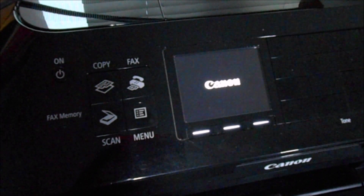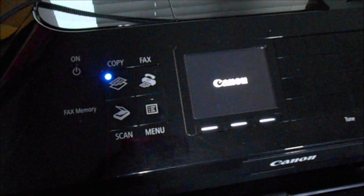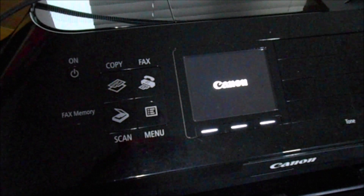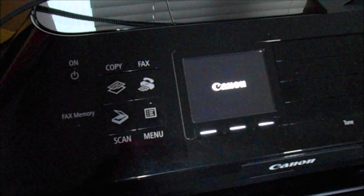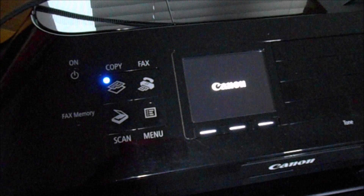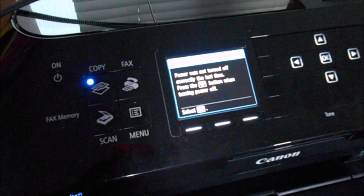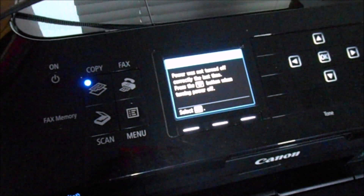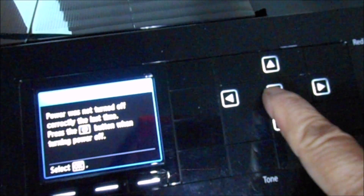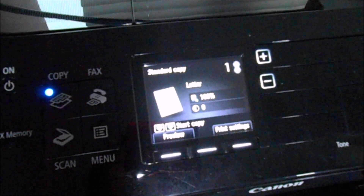Okay, looks like the printer is working and it's trying to read all those cartridges. I'm going to jump ahead so you don't have to wait a long time. At this point it's telling me that the printer was not turned off properly — which is true, because we had to turn it off improperly to take the printhead out.